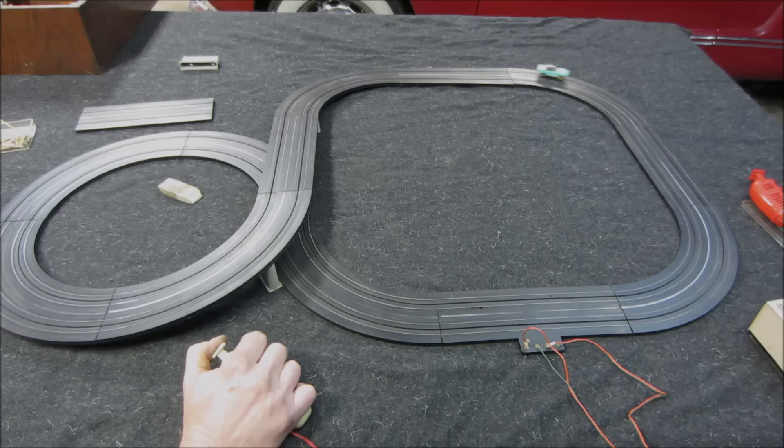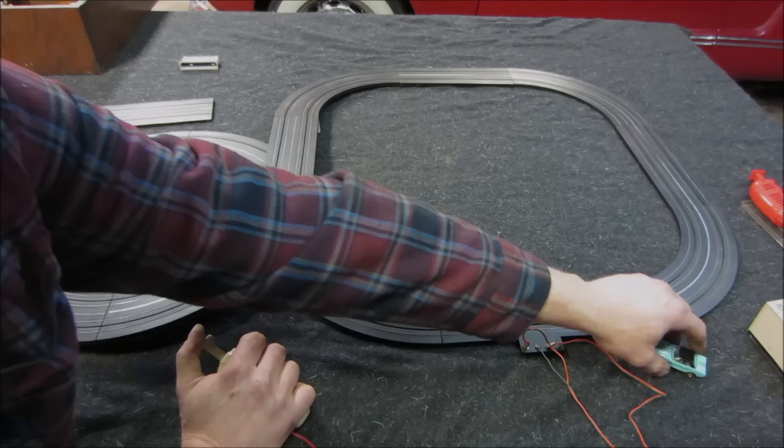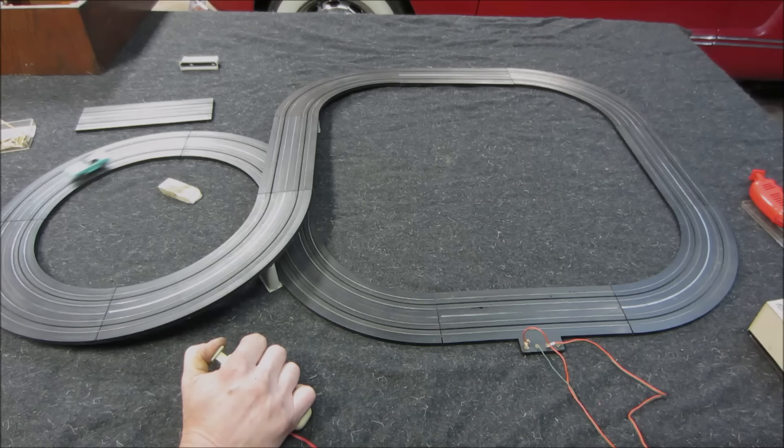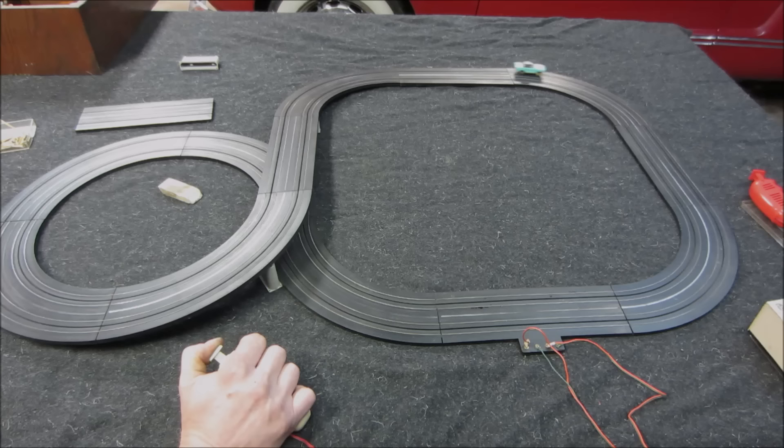Then you'd put oil on the track to make it slipperier. You can't hold it to the pin. The later ones with the magnets would really hold the track much better — the magnets would actually grab the strip and try pulling it around. I think it's pretty good for sitting in a box for 40 years and coming back to life. How many toys are you going to buy today that you can do that with 40 years from now?